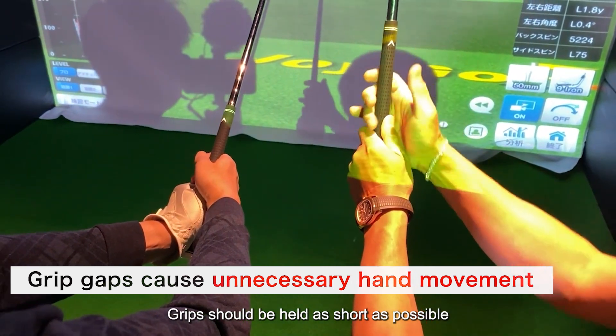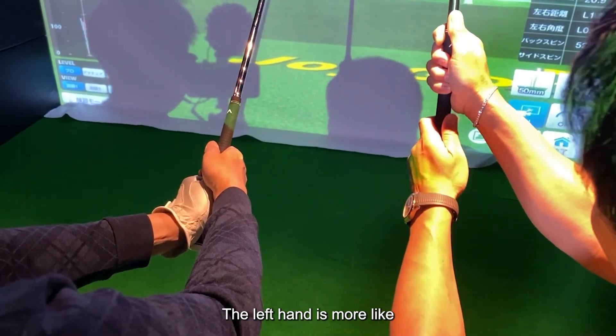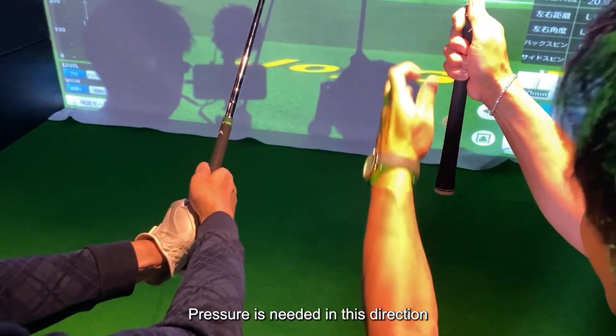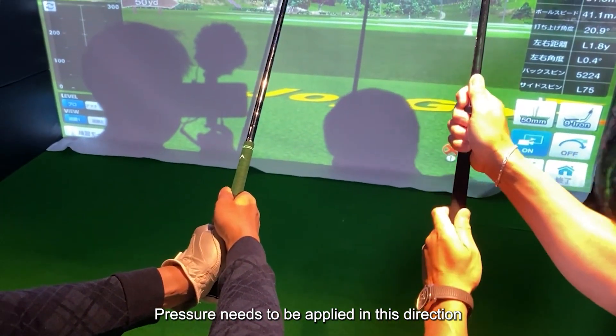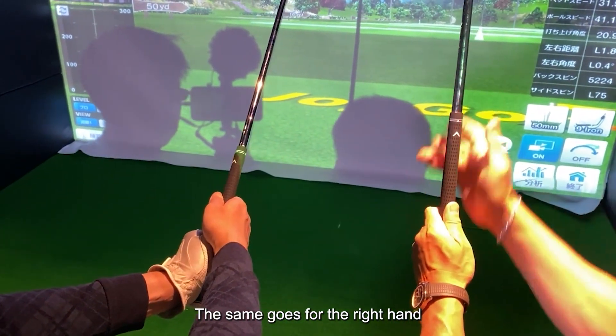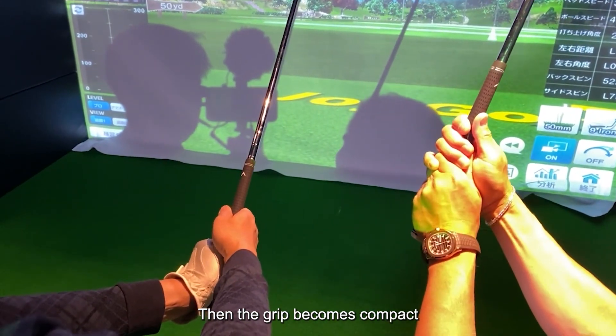Grips should be held as short as possible. The left hand needs pressure applied in this direction. The same goes for the right hand — this kind of pressure is necessary.